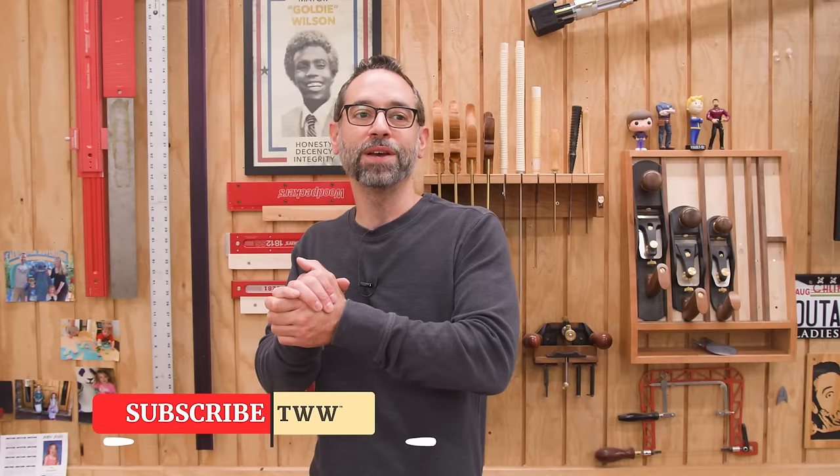Thanks for watching everybody. I hope you've enjoyed this little experiment. We had to torture some poor pieces of wood, but I think they'll survive. Catch you next time.